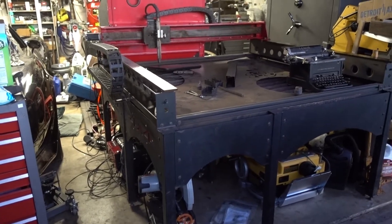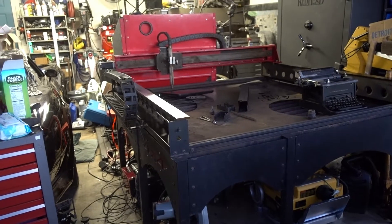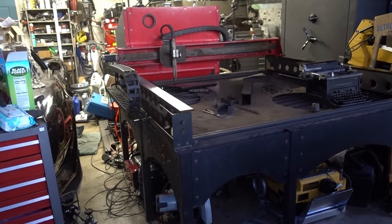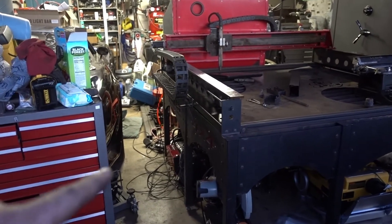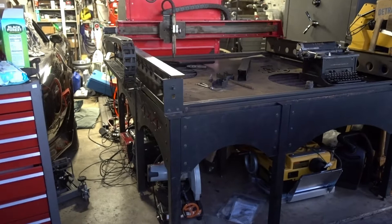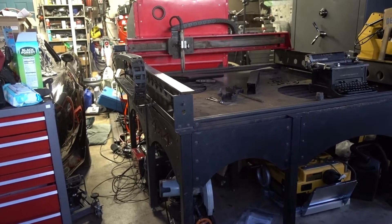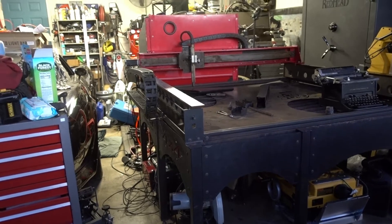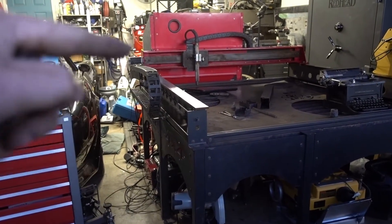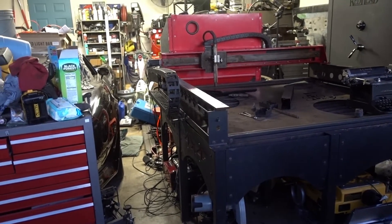What's going on guys? A bit of a change up — I got a CNC plasma table. This is a TorchMate 4x4 Growth Series. From what I understand, they quit making the Growth Series in 2015. You could get a 2x4, a 4x4, a 4x8, and I think a 5x10.